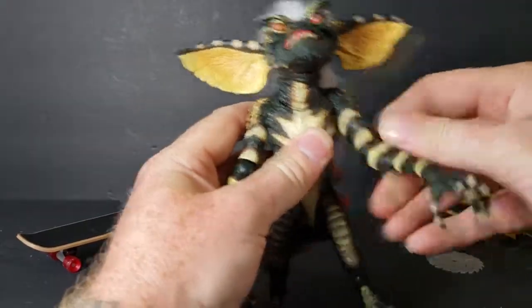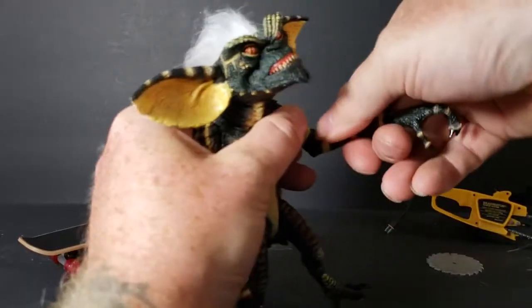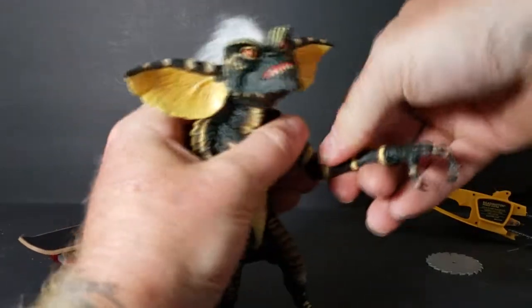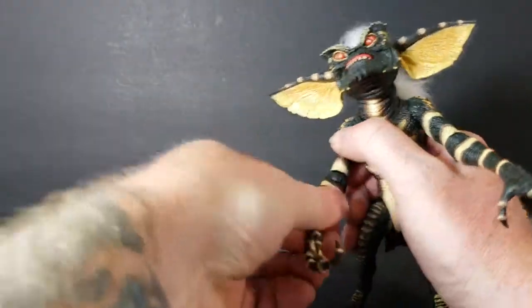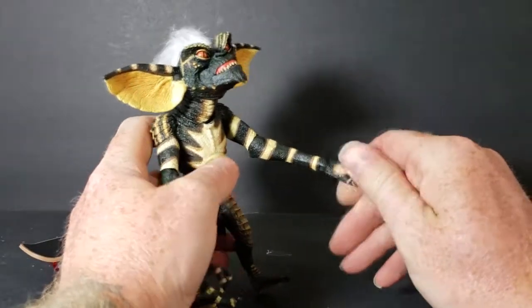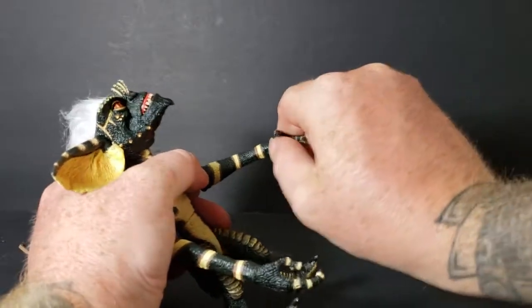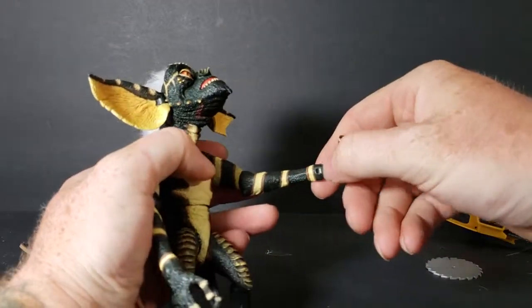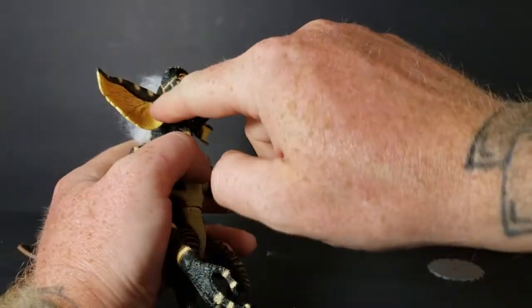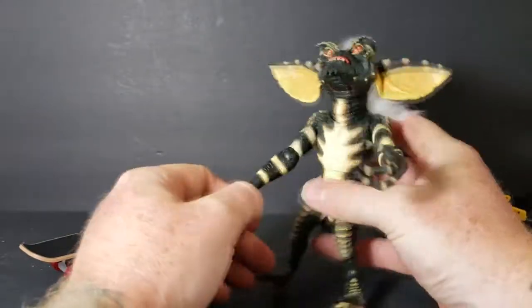The arms do not move out to the side, but they do move around. The elbow is on a very tight hinge — be very careful; the more you work it, the easier it gets. The hands are on a ball joint hinge and can rotate around. There's a hinge there too, but it's so tight I don't want to risk trying to bend it — same with the other side. So tight.